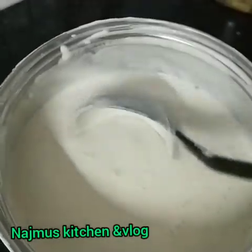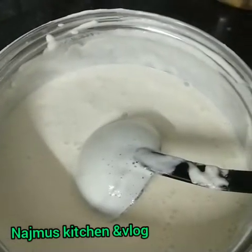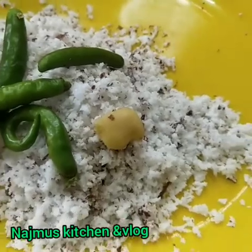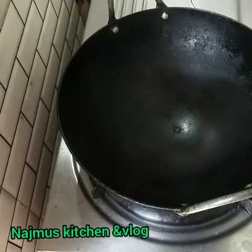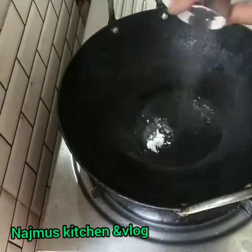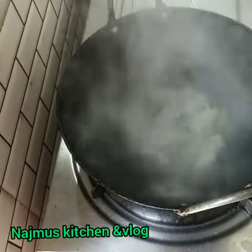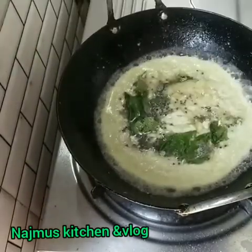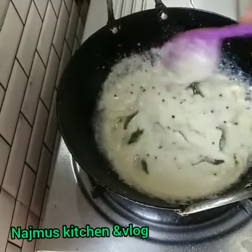We will mix the dough and mix it up. I am going to add a little bit to the pan. Now I will add a small pan. We will mix it in. We are ready.